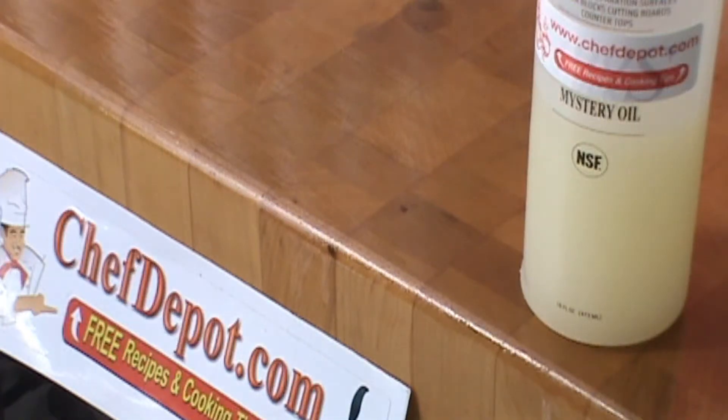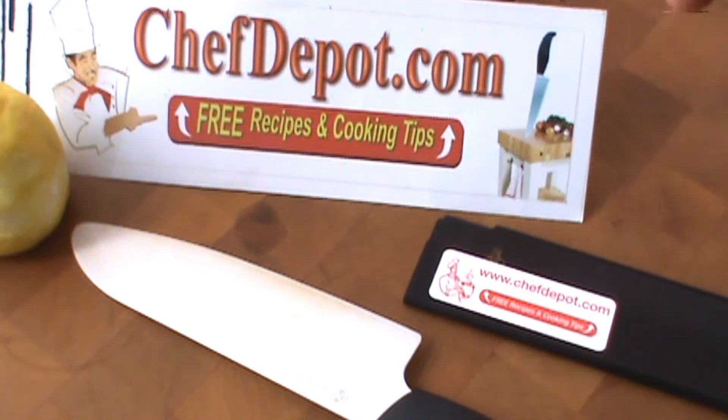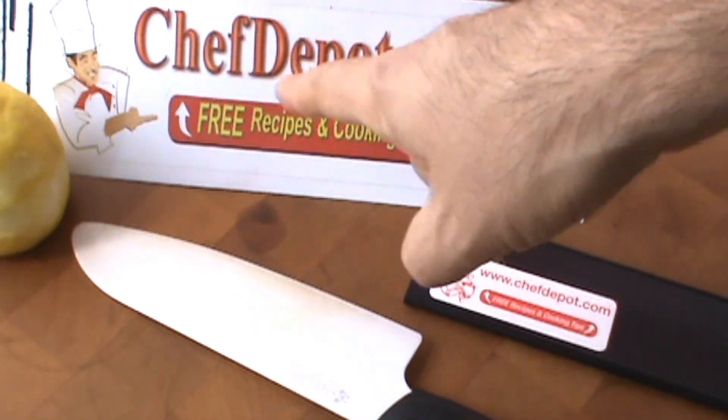So visit the website and have a great day. ChefDepot.com